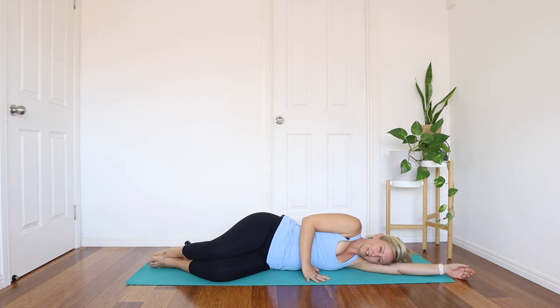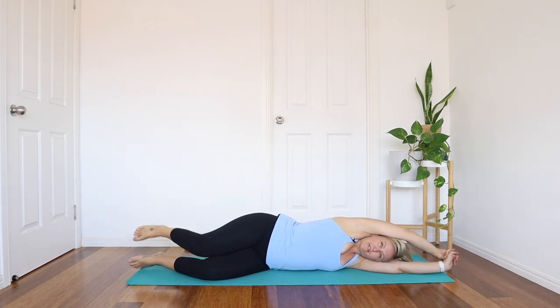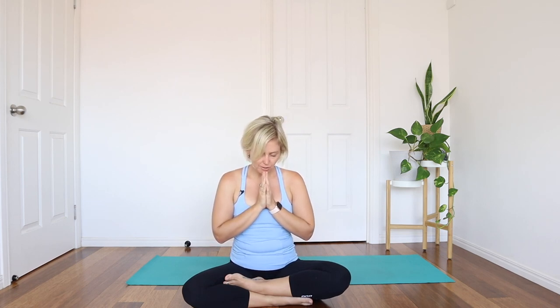When you're ready, slowly blink the eyes back open. Maybe stretch out in any way that feels good, then slowly come back up to a seat. Bring your hands to your belly and take a few deep breaths here with your baby, honoring your body for all that it does — for growing new life and for the miracle that that is. Bring your hands to heart and bow down. It is always such an honor to share this practice with you. Thank you for sharing your time and practice with me today. Namaste.